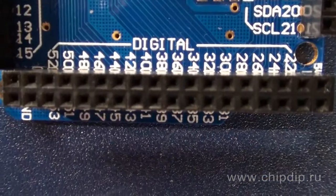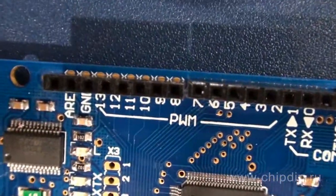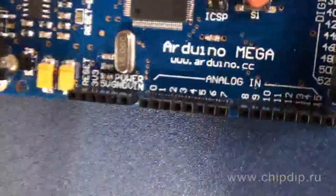Let me describe the latter in more detail. This chip obviously is inferior to the two others as it is bigger, but it has more power for it. Arduino Mega has 54 digital input-outputs, 14 of which can be used as PWM output, and 16 analog inputs.